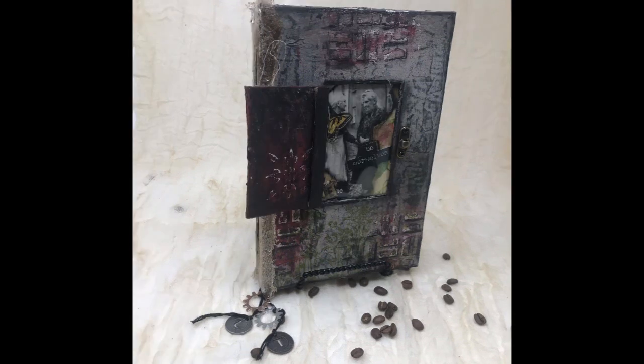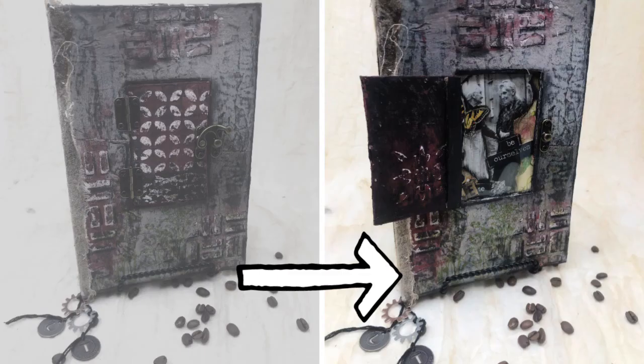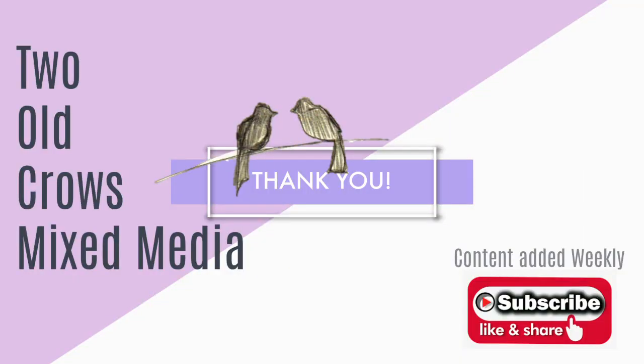Here is the finished piece. This is the outside of the journal, and when you open the door it reveals the two women talking with the little ephemera around the outside edges. I think it turned out really nice — I'm very happy with the journal. It was relatively easy to put together. Thank you for joining me this far in the journal journey. If you liked what you saw, please subscribe, share, and hit that bell so you'll be notified when we upload weekly.